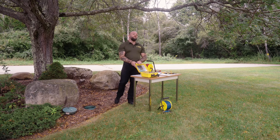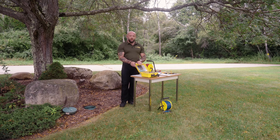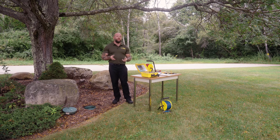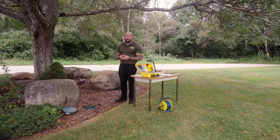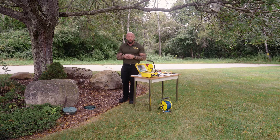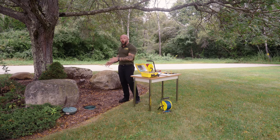Today I have our AEMC Model 6472 Ground Resistance Test Instrument. This instrument is capable of performing several different types of ground resistance testing. Today we're going to use it to test a 15-foot ground ring with four different electrodes installed that are all bonded together. This ground ring is already isolated, so I don't have to de-energize and remove it from any system that may add some type of influence to our measurement.